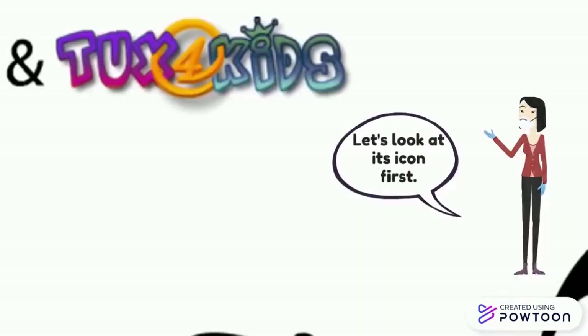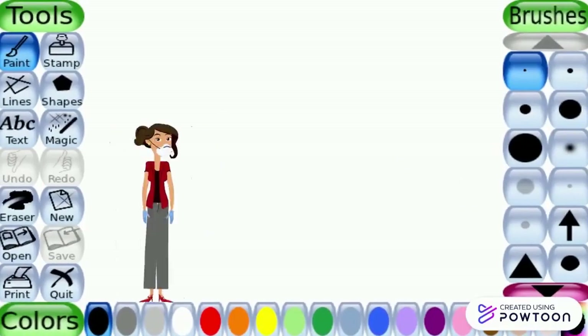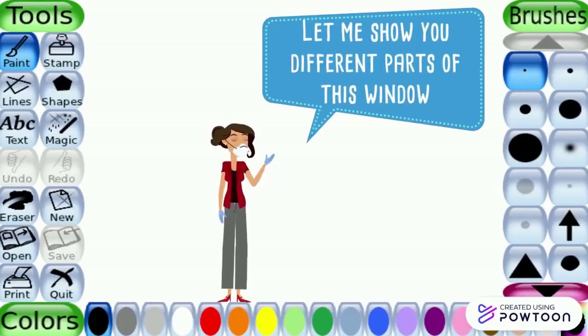Let's look at its icon first. Simply double-click on the icon to open it. This is how the Tux Paint window looks. Let me show you the different parts of this window.